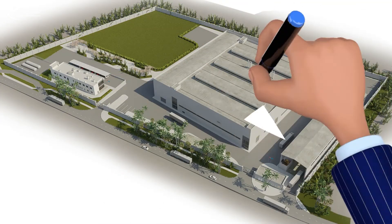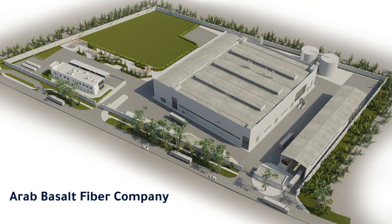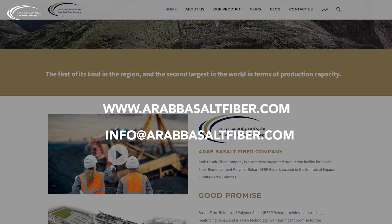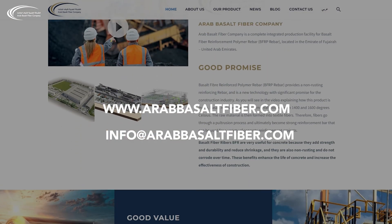Arab Basalt Fiber Company is ready to provide your organization with seminars, presentations, and more information about basalt fiber rebar production. Please visit our website at arabbasaltfiber.com or email us at info@arabbasaltfiber.com.